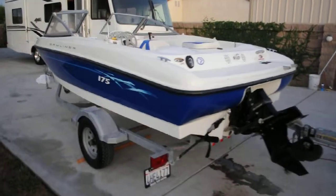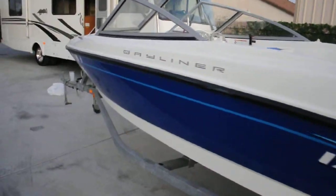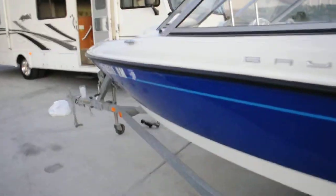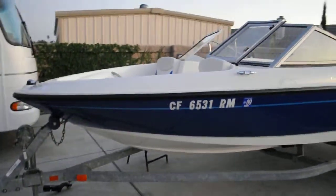This is the Bayliner 175 outside walk around. Everything is really clean, nice, and shiny — in good condition on this boat.